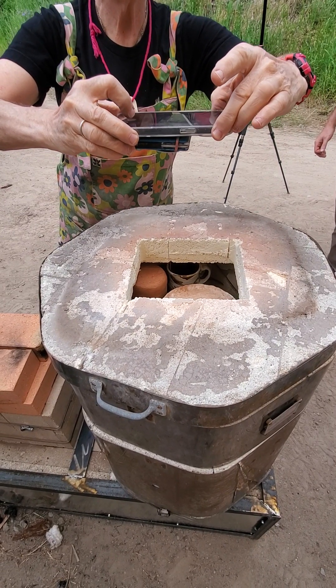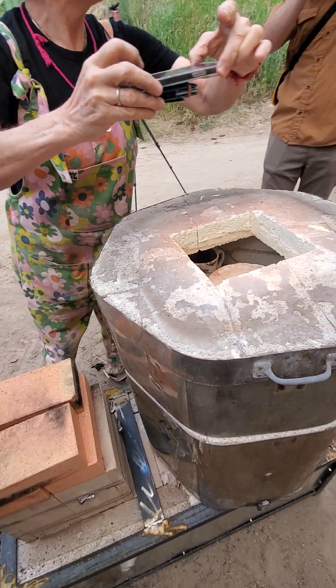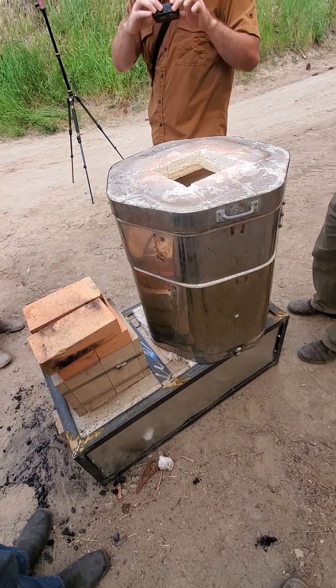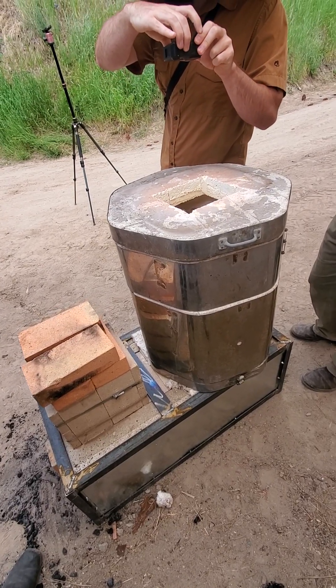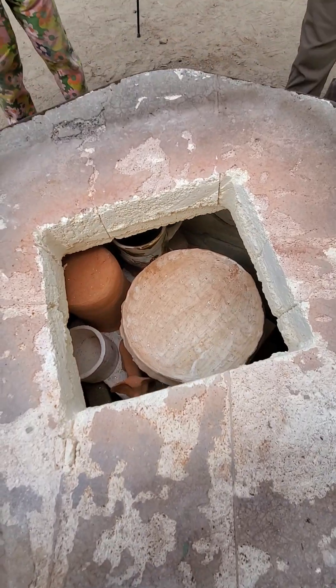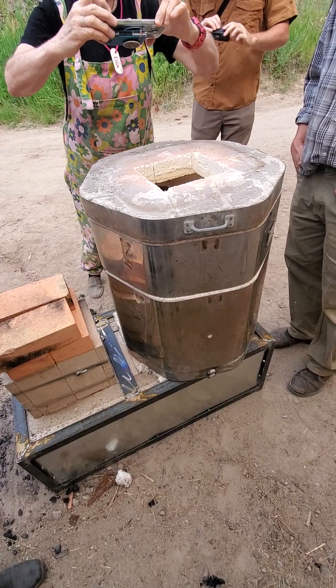We're getting into the... I see my cup. It's still in one piece. And now you're going to glaze it. You could just eat out of it. So we're taking apart the rocket kiln, and it worked. We have glazed pottery in there. We're killing it.